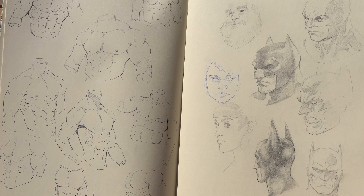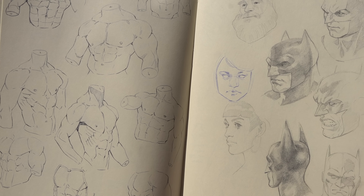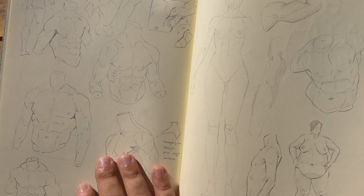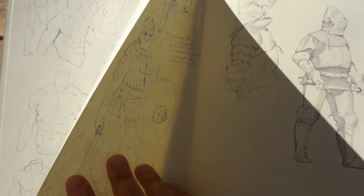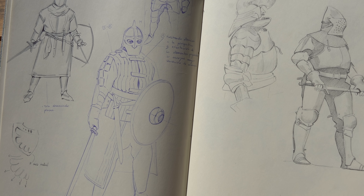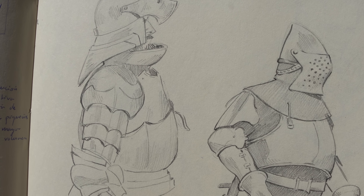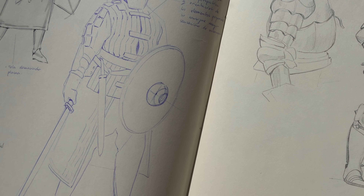Understanding, for me, is everything. I want to know how everything works — how the shapes move around the volume, how I can play with the proportions, how I can play with the structure, and then stylize it and make it more fun. Armor is a complex thing to study, but it's so fun when you understand how it works.